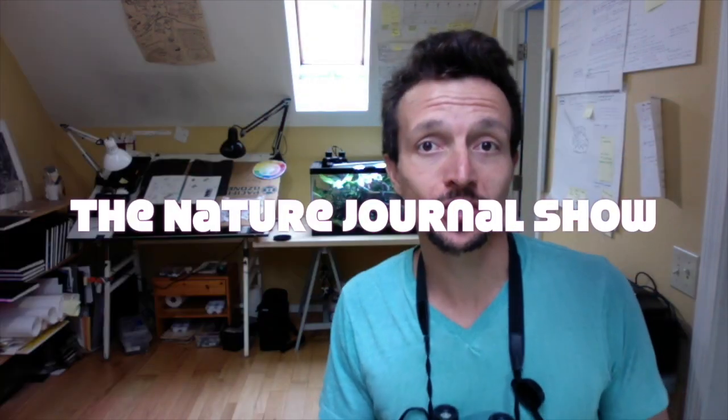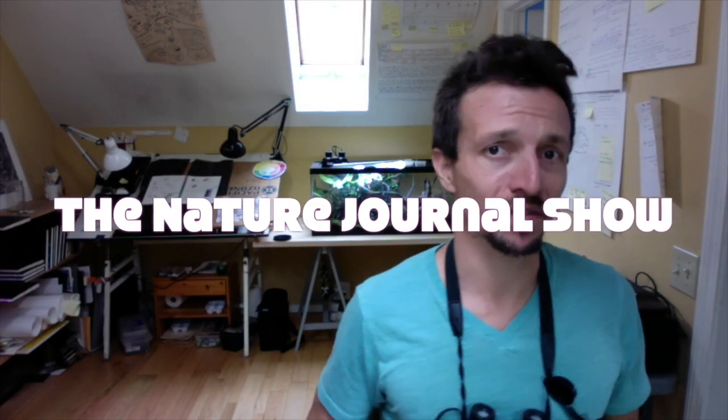Hey there friends and fellow nature journalers. This is the Nature Journal Show and I am Marley Pfeiffer. Every week on Wednesday evenings I bring you tips, techniques, and strategies to help you get more out of your nature journaling in the field.